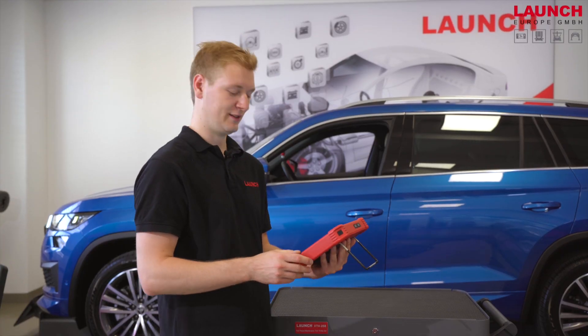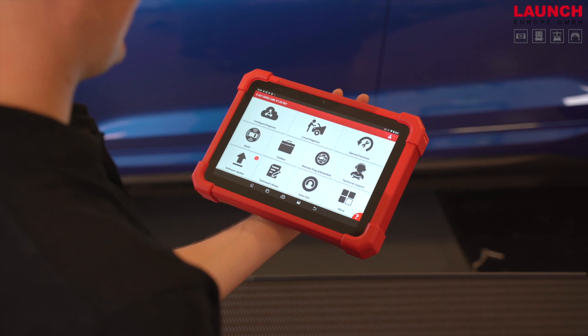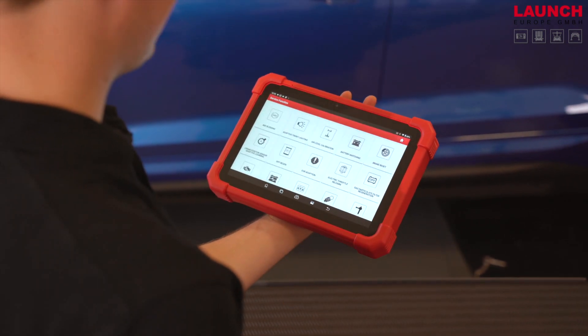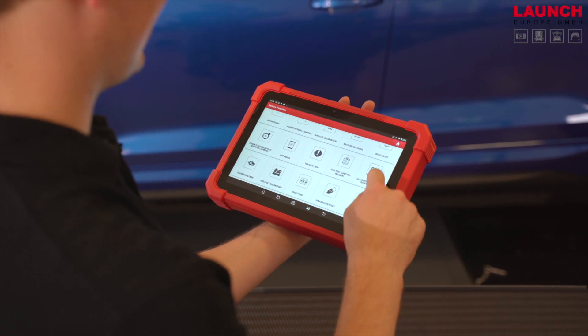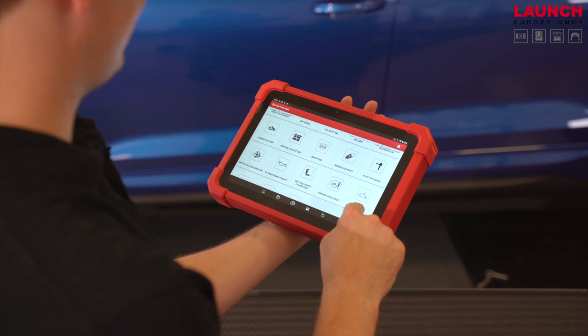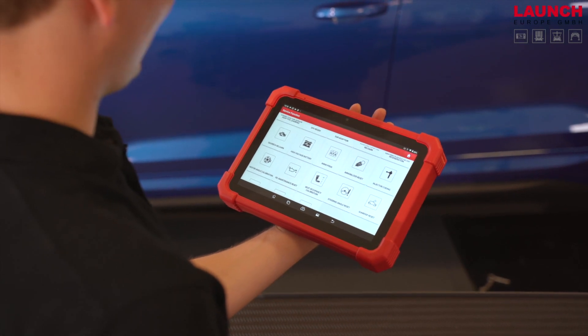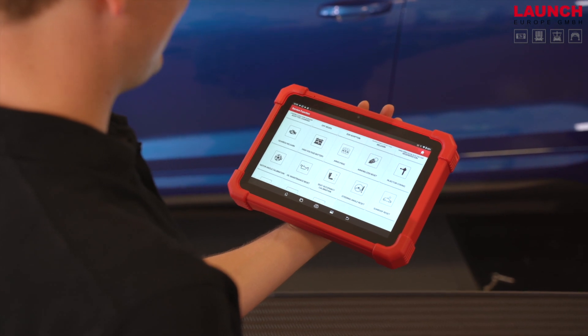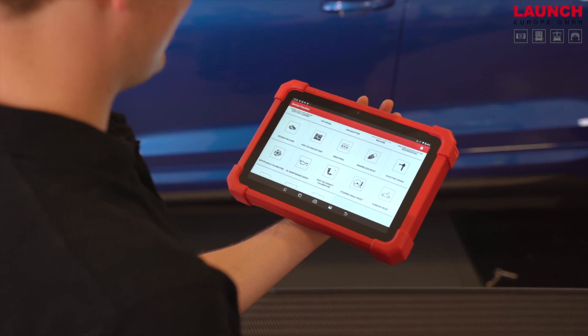Let's have a look at the EuroLink. That's how the start screen looks like — here you can find all service functions. The EuroLink has 23 service functions, and two additional service functions are only for electric cars: the high voltage battery diagnosis and the motor angle calibration.